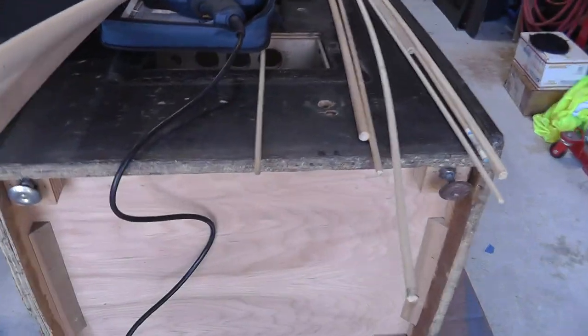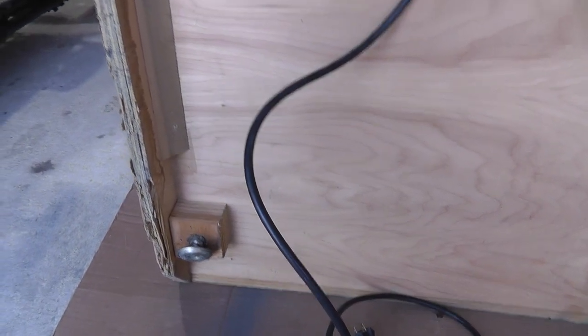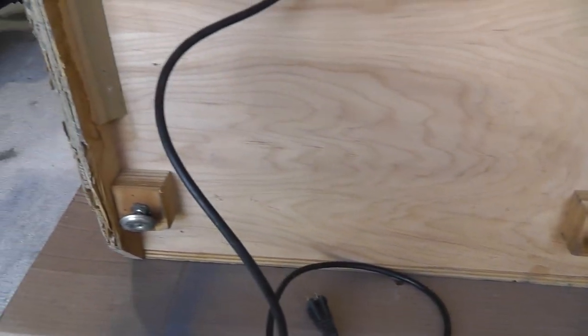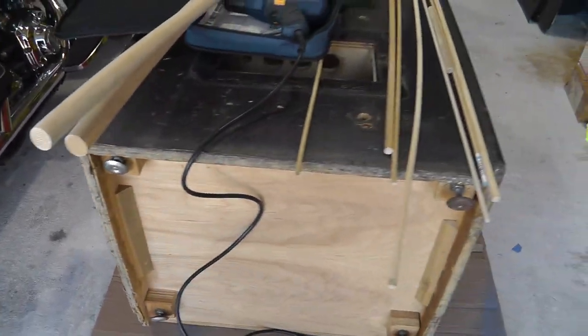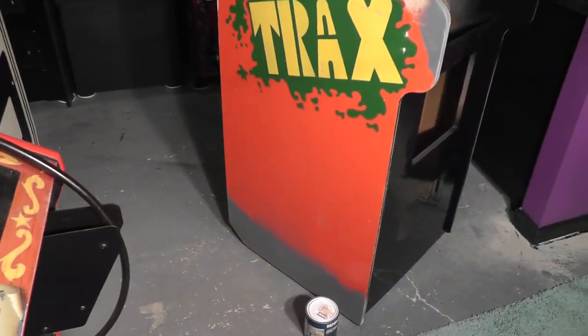Look at the bottom — how often do you see a Williams cabinet that actually has the original leg holders on there? That's crazy. The bottom is a little messed up but honestly not too bad. I might even leave it — I don't know how much I want to mess with it. That's unusual for a Williams cabinet.